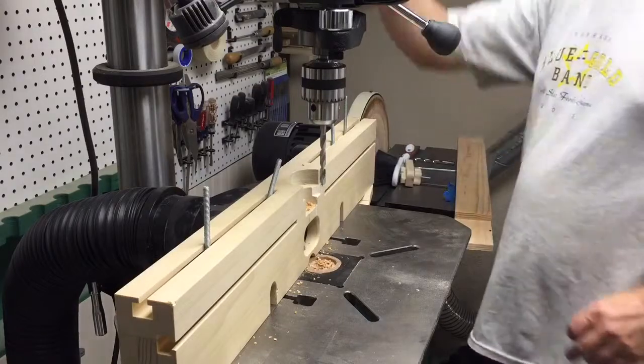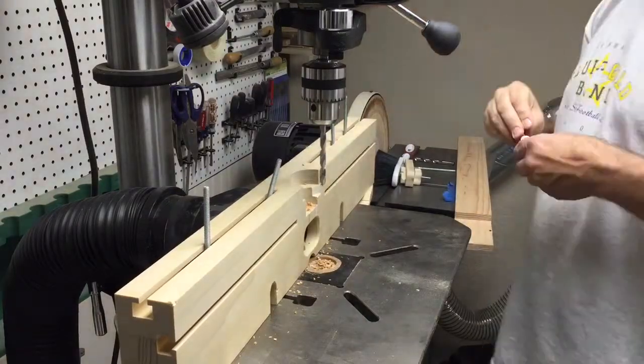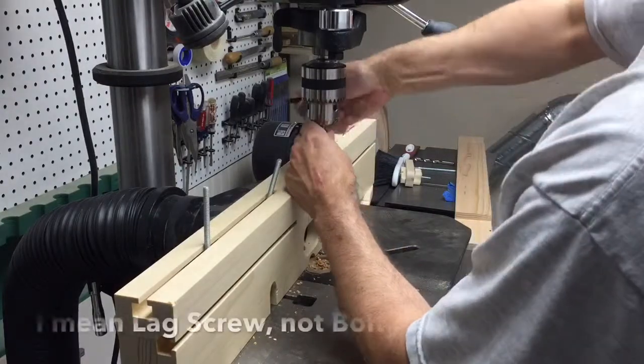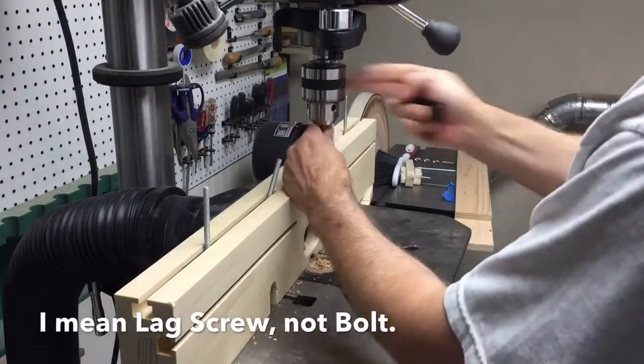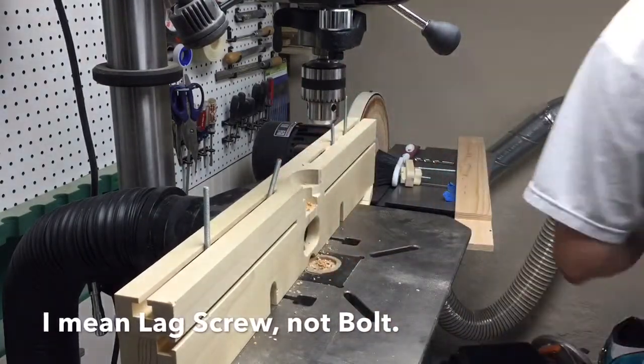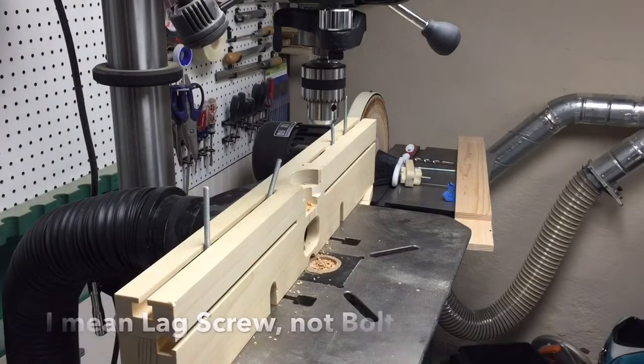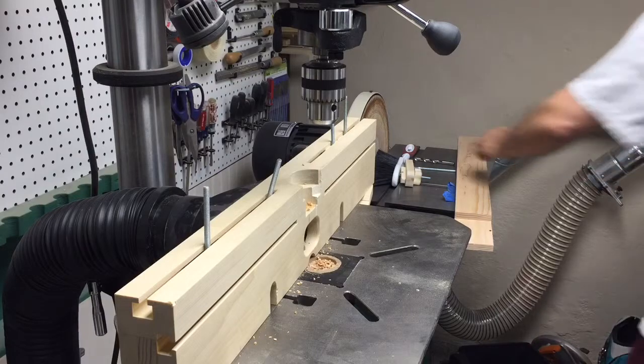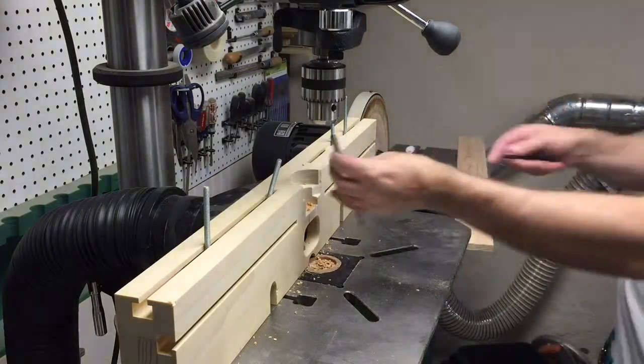Now I have to switch this bit for a slightly larger one. This one pretty much fits exactly the bolt I'll be using, but now I need one that's going to allow the bolt to move freely. I just used a 5/16ths and I'm going to move up to a larger one, which is 3/8ths.